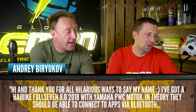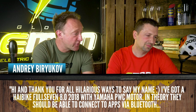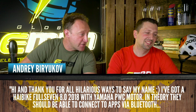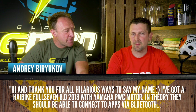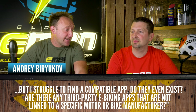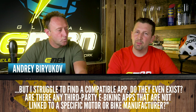Andrei Biryukov says: hi and thank you for all your hilarious ways to say my name. I've got a HiBike Full 7.8 2018 with a Yamaha PwC motor. In theory it should connect via Bluetooth, but I struggle to find a compatible app. Do they even exist? Are there any third-party e-biking apps not linked to a specific motor or manufacturer? First up, your bike should connect to the HiBike eConnect app, available on the App Store. It has loads of data — live tracking, it can see when your bike's moved, and it'll do a crash alert, as well as a few other things.